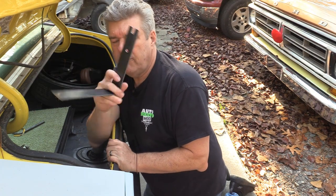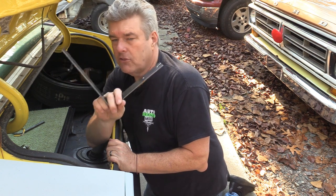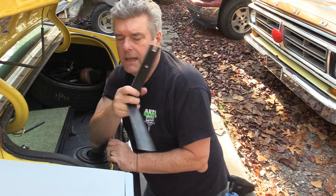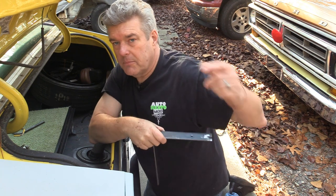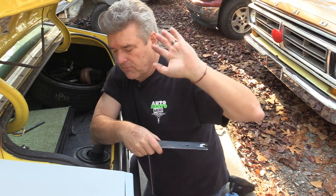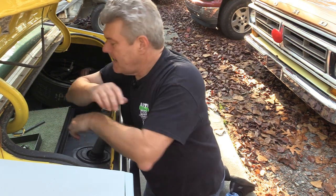Now, this tool will work if you're doing anything 1970 on back — it'll work on Cougars too. If you're putting a rear deck spoiler on a Cougar, it'll work for that. I have a measured drawing available; it's going to be in the description below. There's a link here but it's just a write-down link, so if you want to get to it right away, it's in the description below.